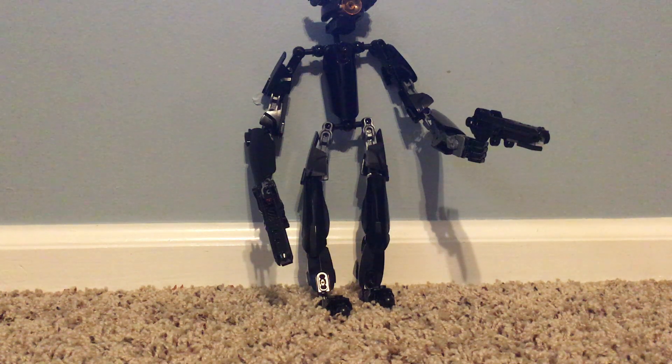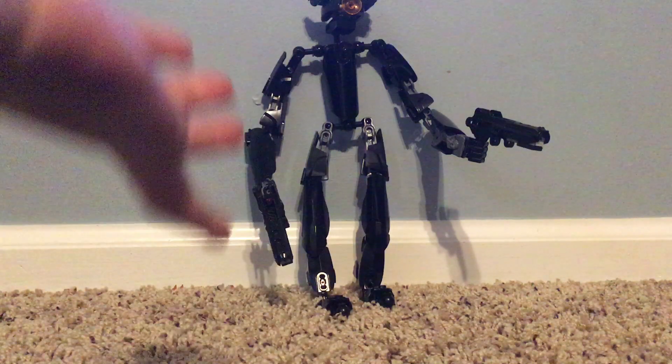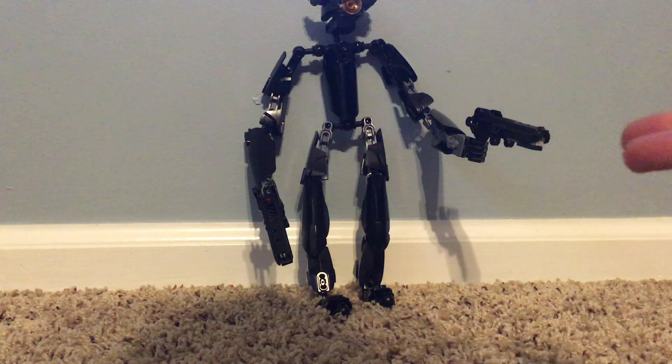Hello guys, welcome back to another video. So today I'm going to show you how to make this mech thing. I don't even know what it is, but I made a mech while we're just playing around with Legos and bubblegum and stuff, and then I just made this guy.